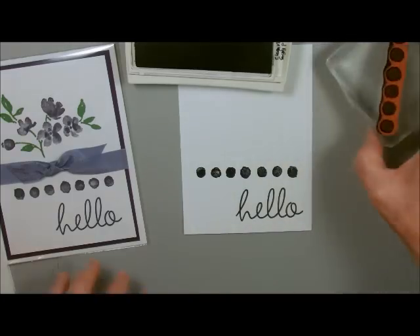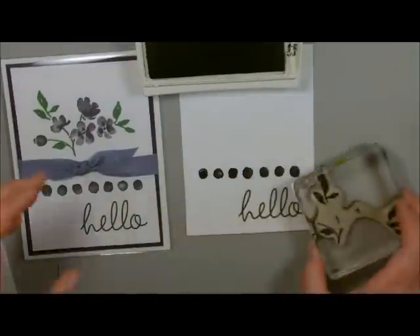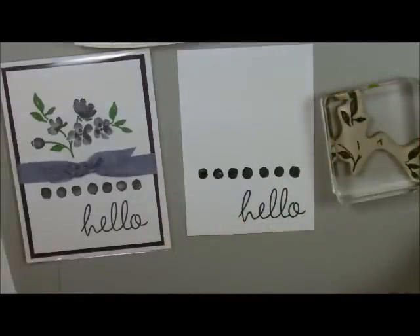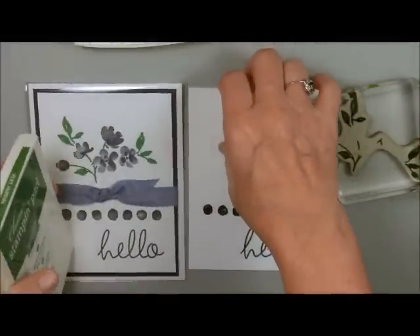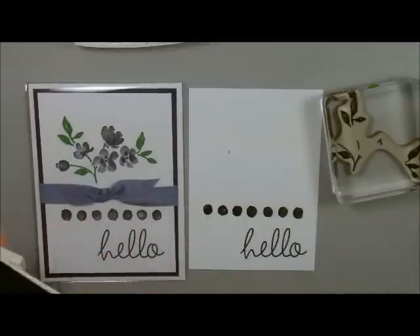Now I'm going to leave a little bit of room in between for my ribbon, and the next thing I'm going to do are my petals. Usually when I'm doing a class I tell everybody just one color at a time. I just put ink on my paper here, but we'll cover that up.